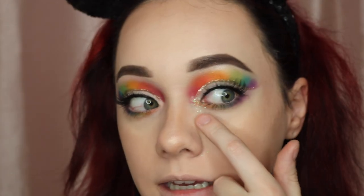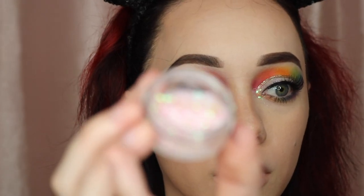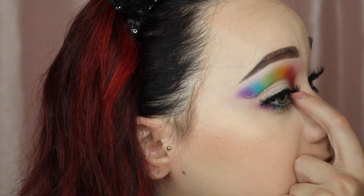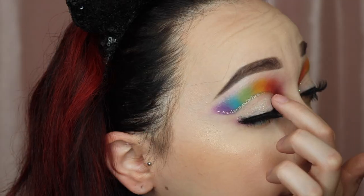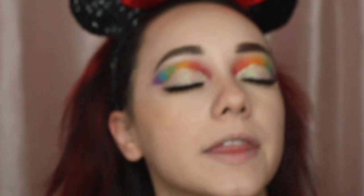I just did my liner and lashes off camera. Now I'm going to do the last step — adding glitter to the inner corner. I'm going to be using the Charisma Beauty glitter. I'll take some lash glue and dab a little bit into my inner corner. You want to be fast with this because the glue sets pretty fast. I'll also run the remainder over my lid as well. Then I'm going to set that with my Urban Decay spray before the glitter starts to move.